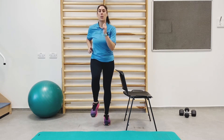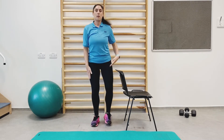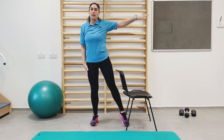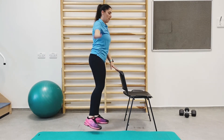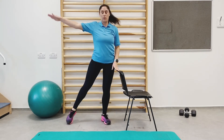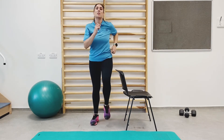Just work at your own pace and try to keep up. Next exercise is toe taps with the lateral arm raise. If you need the support of the chair again, that's absolutely fine. And back into march again.